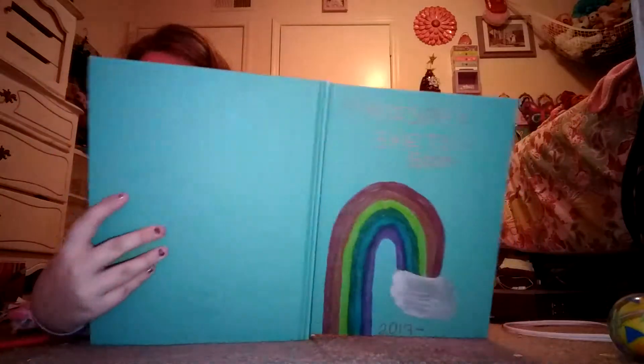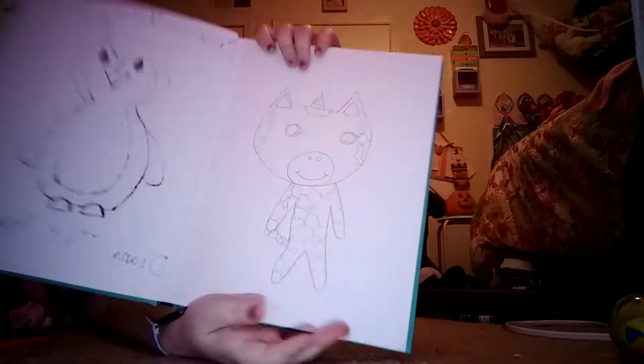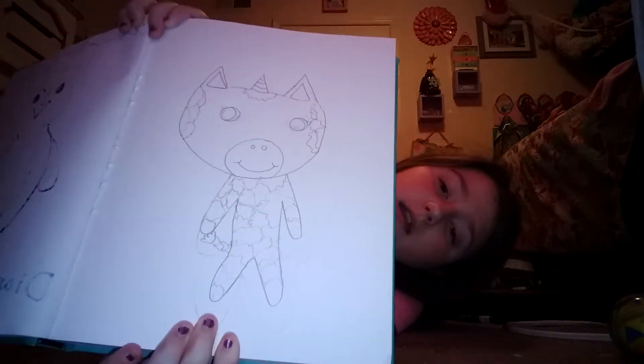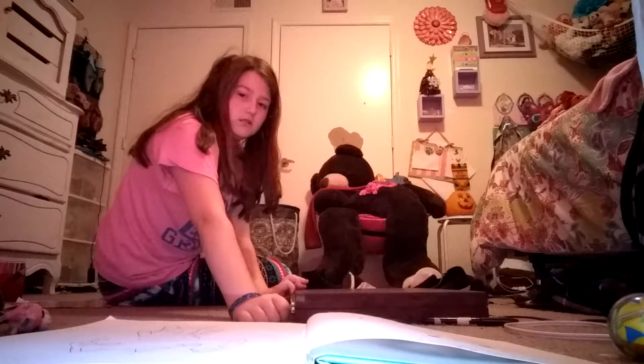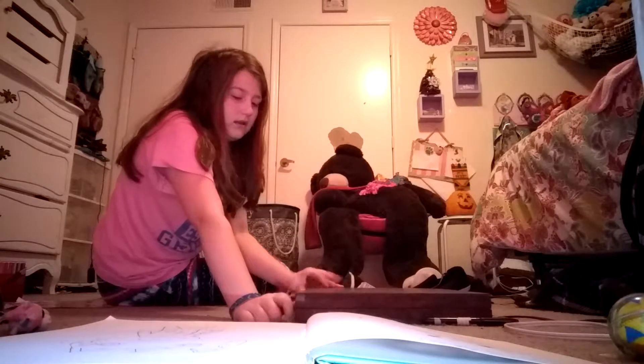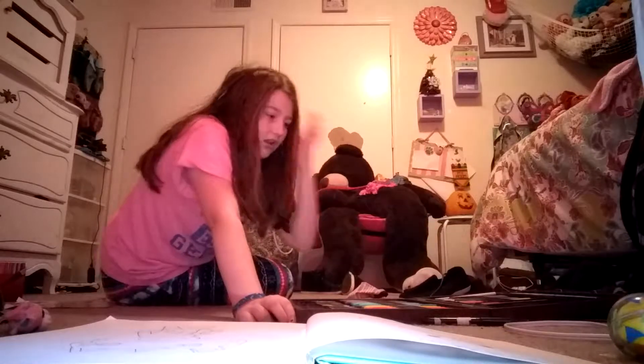Okay, so I think I am done with everything. It looks a little bad — don't blame my drawing, I had to erase a million times. This is going to be bad, but I think it's okay.